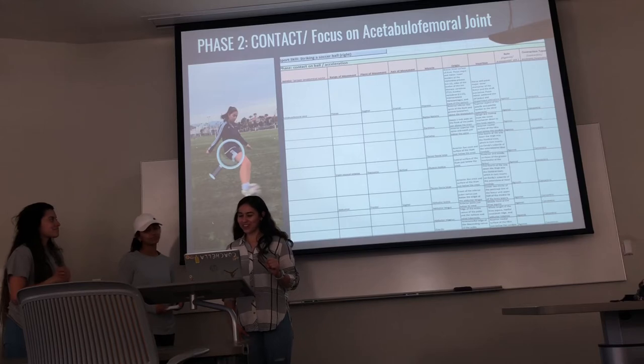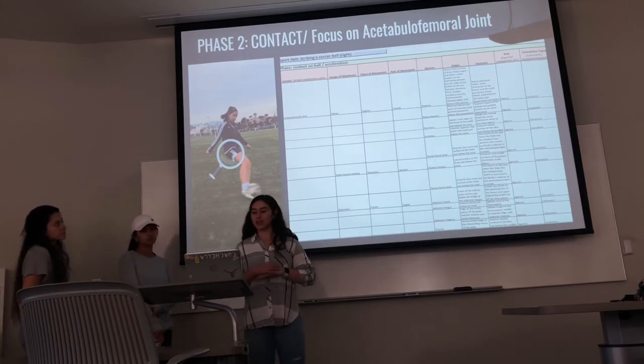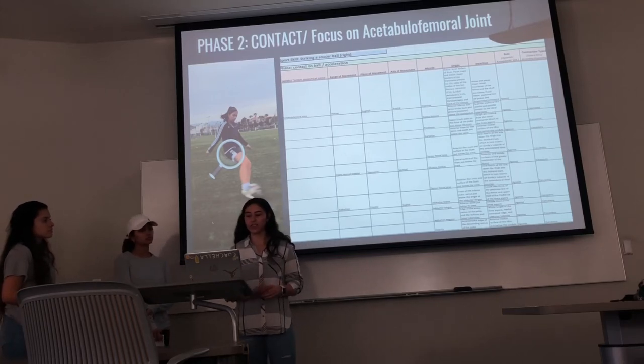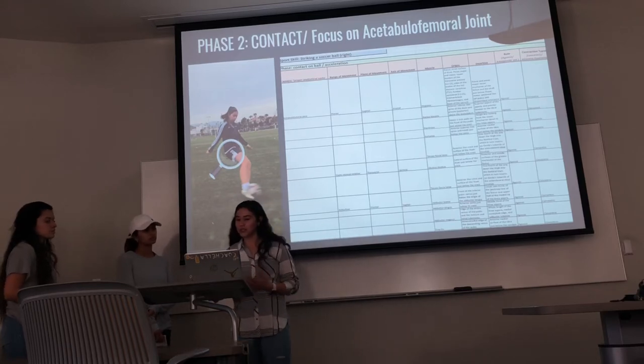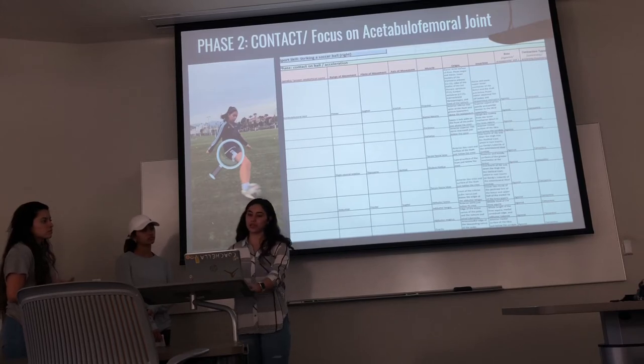For slight internal rotation we have the gluteus medius and tensor fasciae latae. For adduction we have the three adductors — brevis, longus, and magnus — as well as the gracilis. These muscles are working as agonist muscles concentrically.